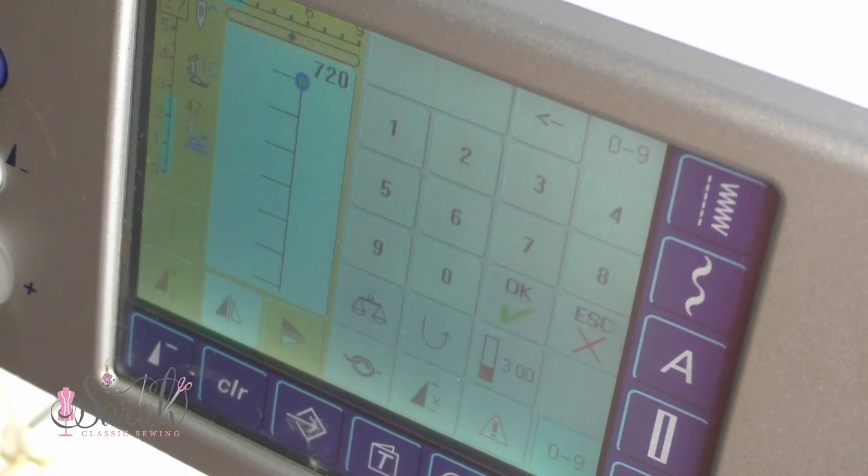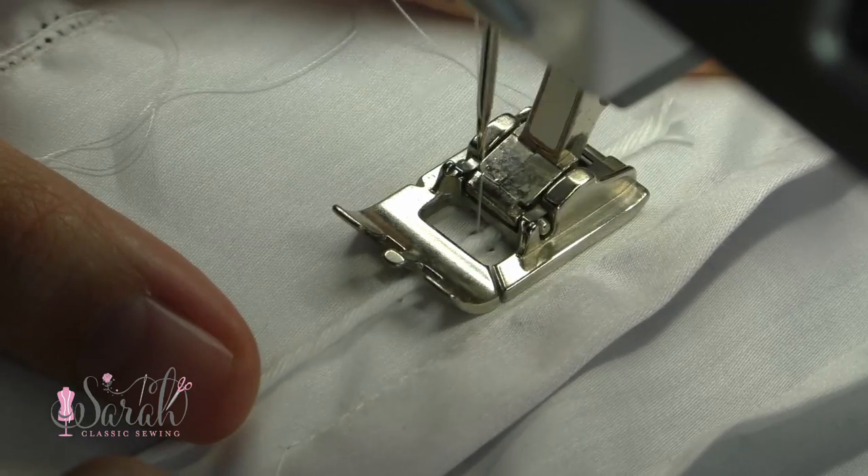With pin stitches, you do whatever design you want right in the middle of your fabric — a flower, a little diamond (which would be pretty for boys), a heart, whatever.